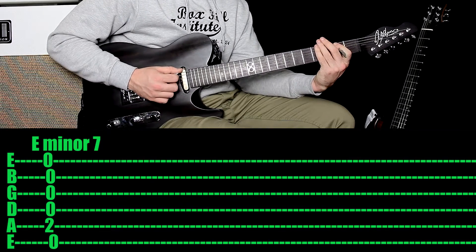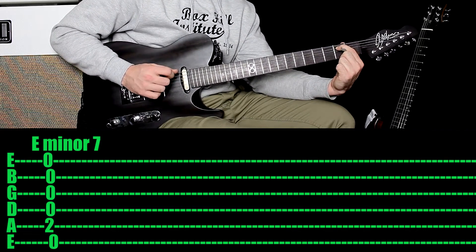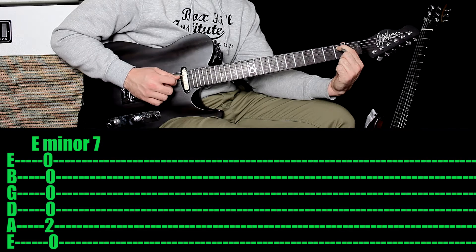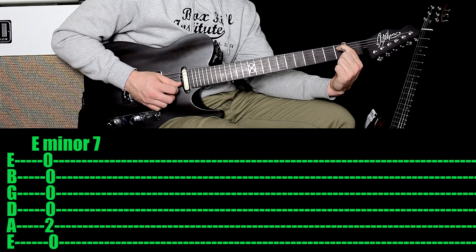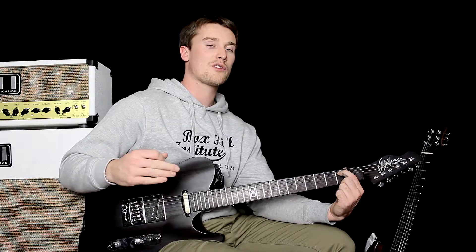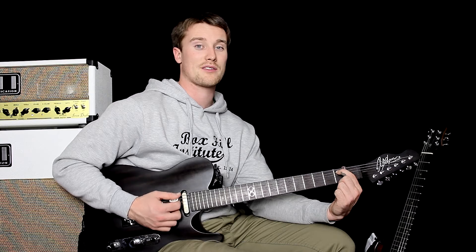Remember the notes are E, G, B and D. So let's go through the notes if we're holding that 2nd fret. That first string is E. The next string you've got a B note. Next you've got the all important 7th degree which is the D. Next you've got the 3rd string which is a G. Then you've got a B string. And you've got an E string. That's it. If you do want a slightly different sound, you can mix up things, but that's definitely the easiest way to play E minor 7th.